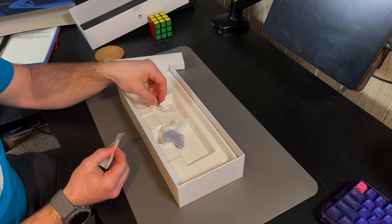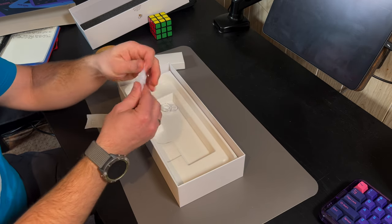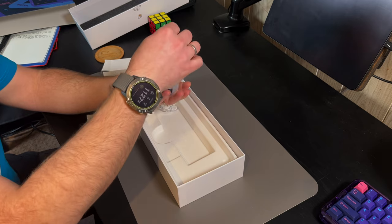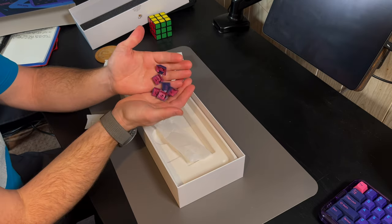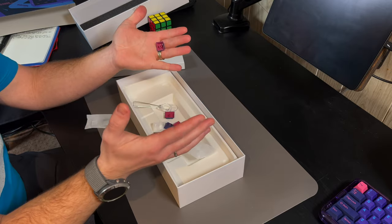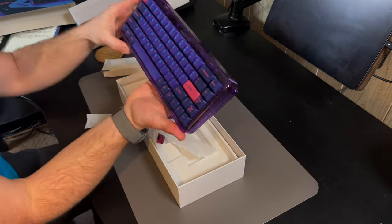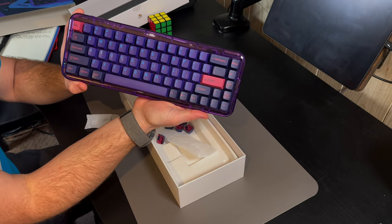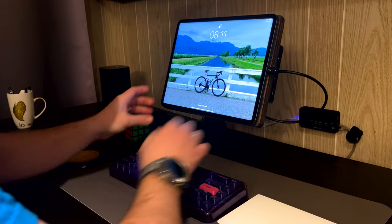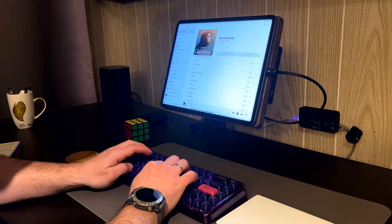On the connection front, as I've already said, this is a tri-mode connection. You can wire it in with USB-C, you can use the 2.4 gigahertz dongle plugged into a USB-A port and your keyboard will connect, and then you can also use Bluetooth, which is what I've been using. There are four different Bluetooth channels you can use, and when you look in your Bluetooth preferences it shows as something like Melgeek-C1 or B1 to show you which connection you're actually on.